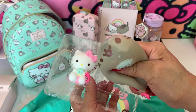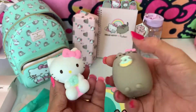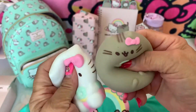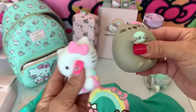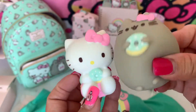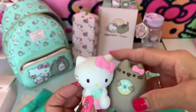Oh wow — it's like water inside! Nice, very nice guys. It's so squishy! It's nice, very nice. Hi guys, it's me Hello Kitty, it's me Cushion — thank you for watching and enjoy!